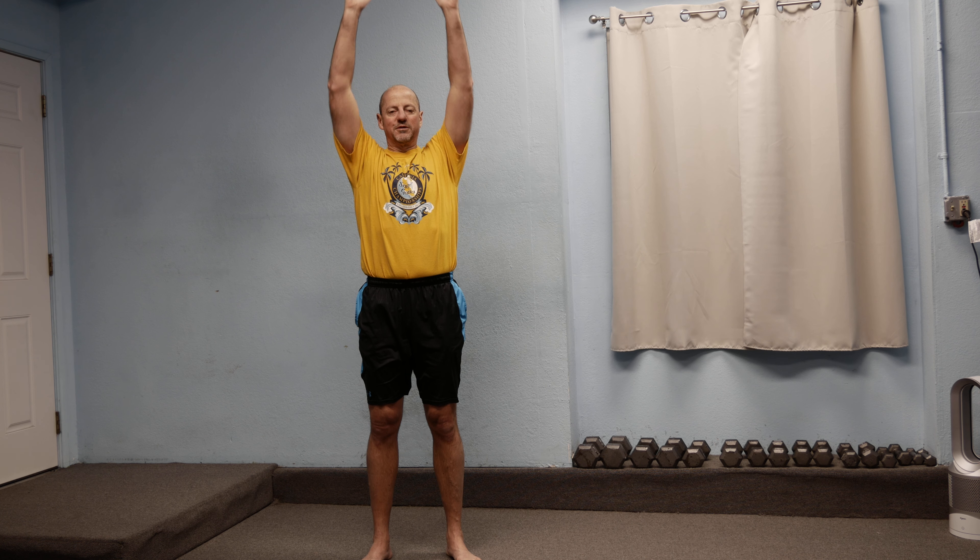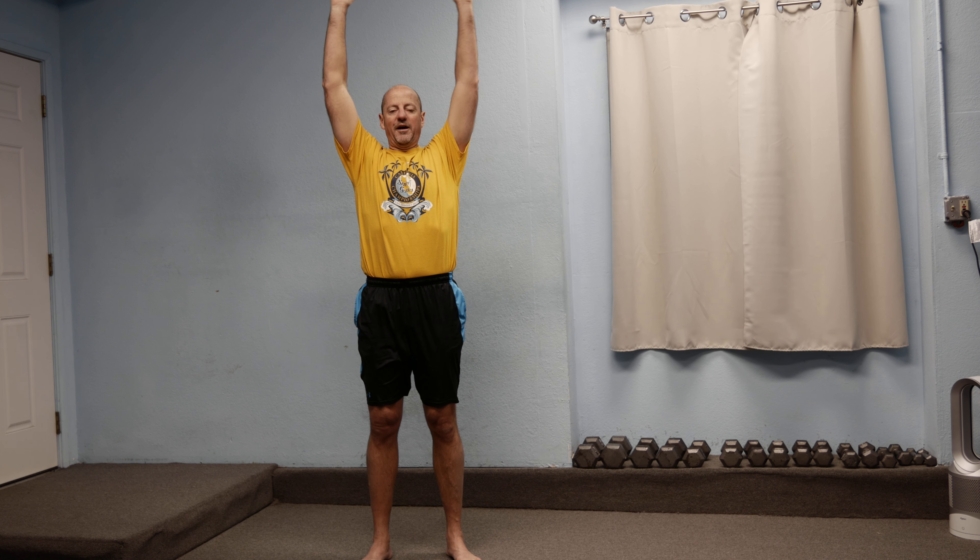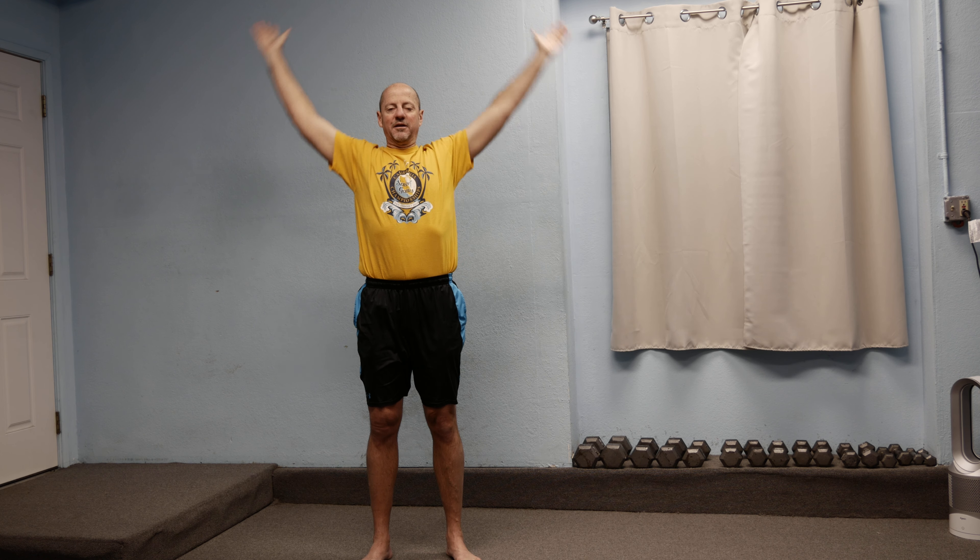A lot of people start getting tight in the shoulders and aren't able to bring their arms up over their head anymore. So we really need to lubricate all that, and as the phrase goes — use it or lose it. It kind of works that way, so you really need to move all the joints to keep them working properly.